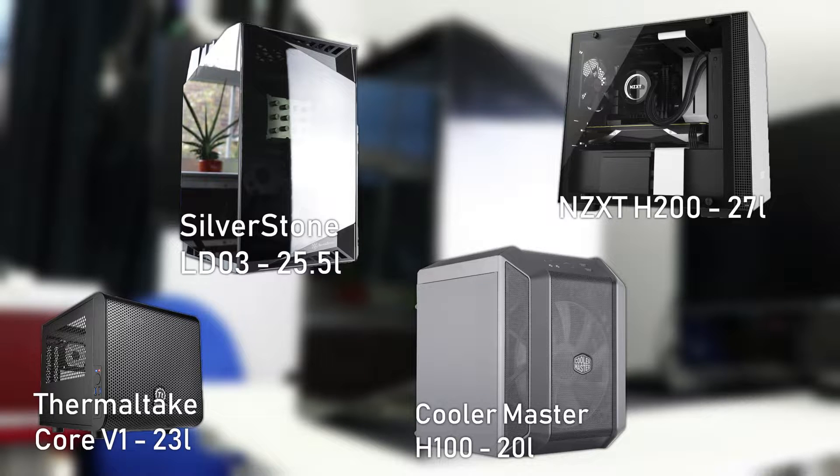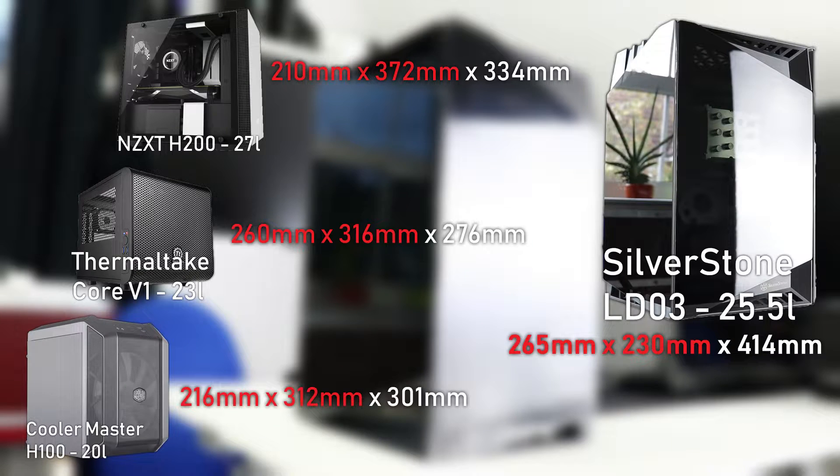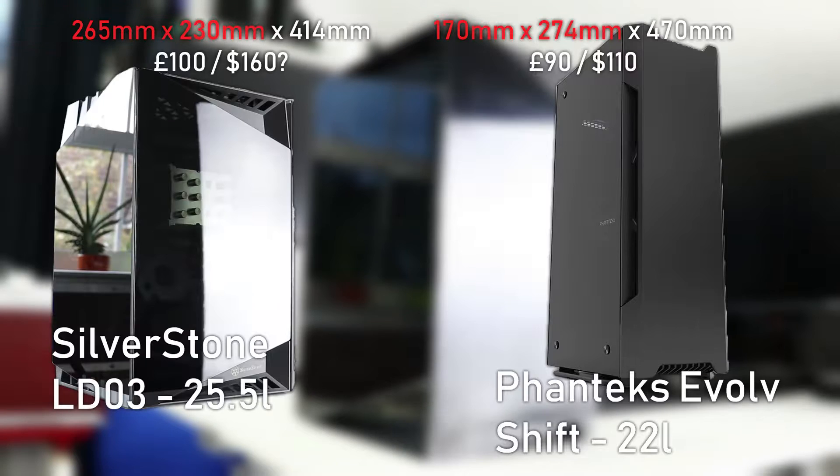The LD-03 has a smaller footprint than all of them and most ITX cases generally, so it's an option for those who want a proper desktop setup. If you're specifically looking for that small footprint, the Phanteks Evolve Shift comes in at around 22 litres, which is a touch cheaper, but both are within the £90–100 range. The LD-03 is more expensive in America at the moment, so check your local retailers around the time you're looking to buy.